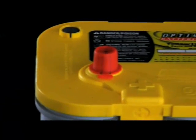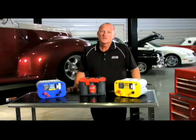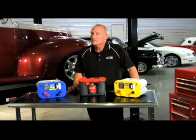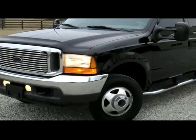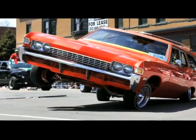Any vehicle with significant electrical loads that may exceed the alternator output needs a Yellow Top battery. This can also include vehicles that have a lot of electronics from the factory, such as a minivan with power sliding doors and a DVD player, especially if the DVD player is used when the engine isn't running. Typical examples are race vehicles without a charging system, diesel-powered vehicles with aftermarket electronics, or any vehicle with high-powered audio and video systems.